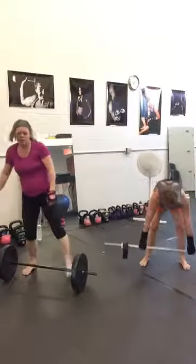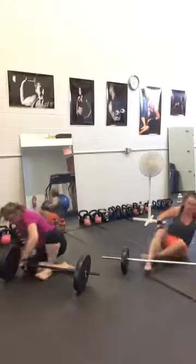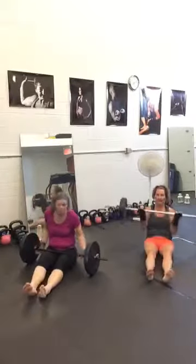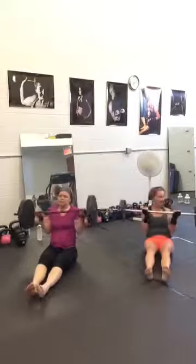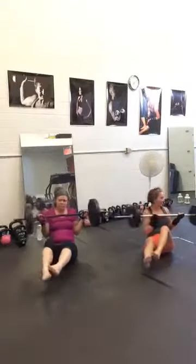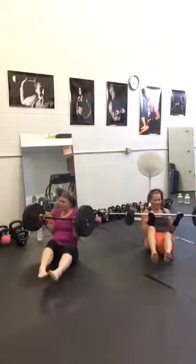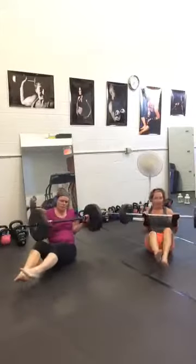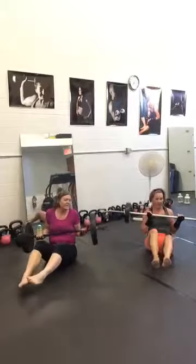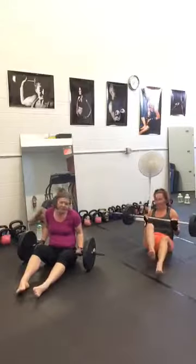We are going to Russian twist with the bar. 30 seconds on. Heels up if you can — don't overlap yourself with the bar. Core in, don't forget to breathe, nice and slow, no rush — unless you are Russian. I have to say that. 3, 2, 1. Beautiful.